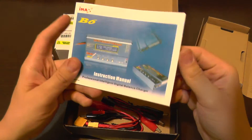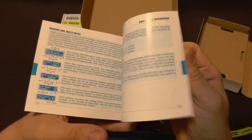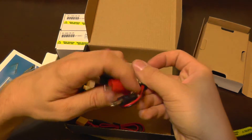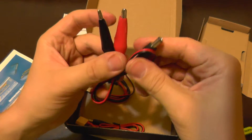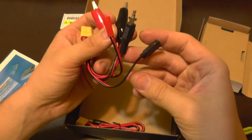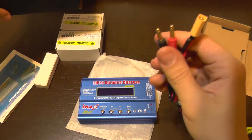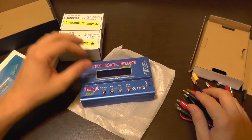It comes with a manual that looks identical to the IMAX B6 manual — probably a copy of the same manual. It also comes with some plugs: one for the power supply with a jack connector, and alligator clips you can use to connect the charger to a car battery or something like that, along with various other plugs.